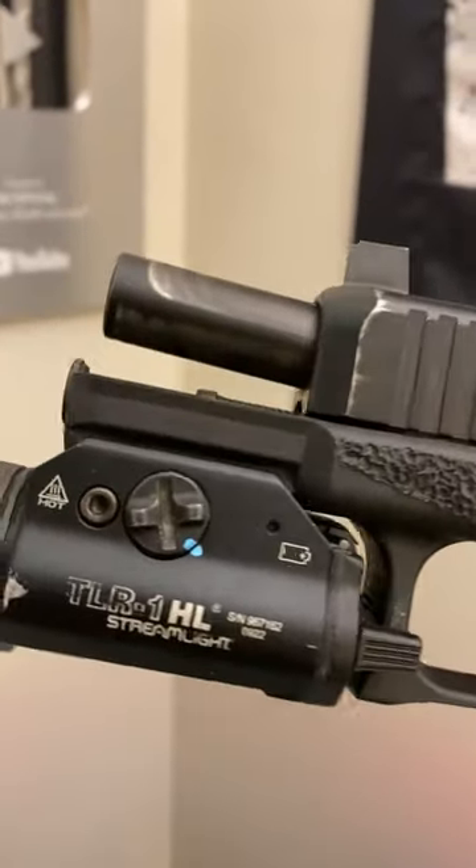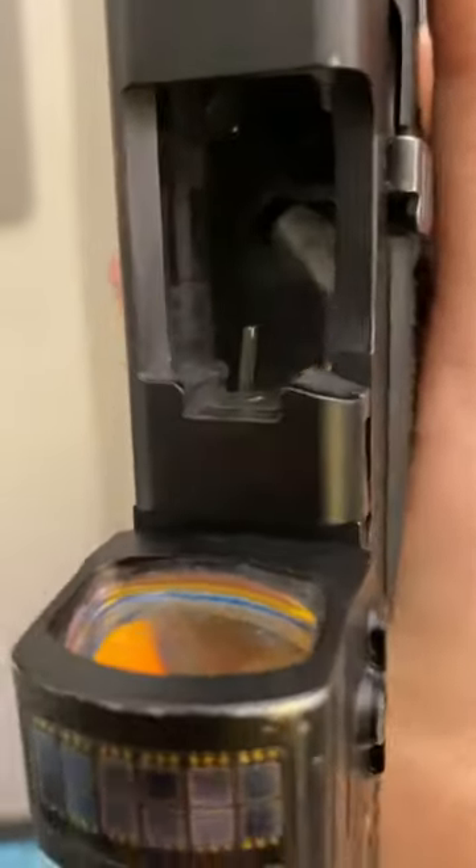Guys, why does my barrel tip up like this? Is it broken? Is that supposed to be bent like that?